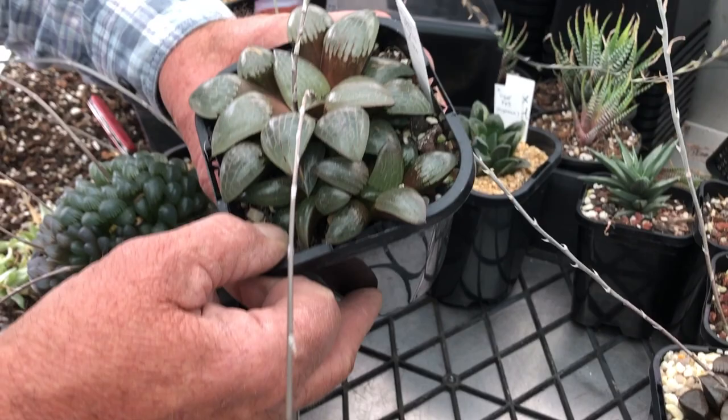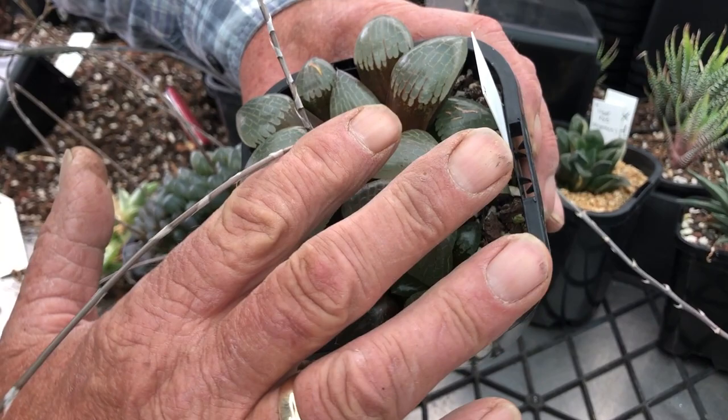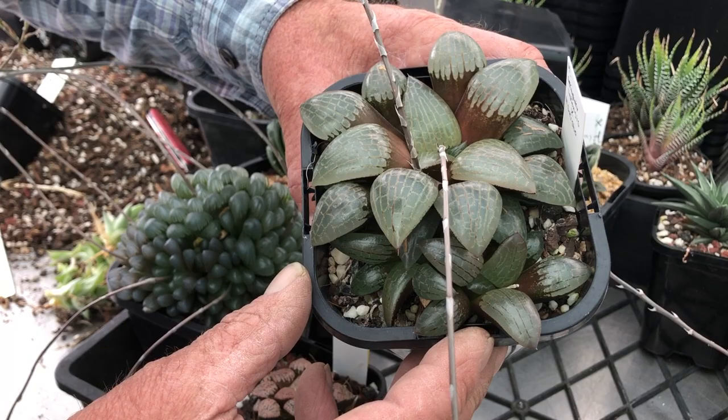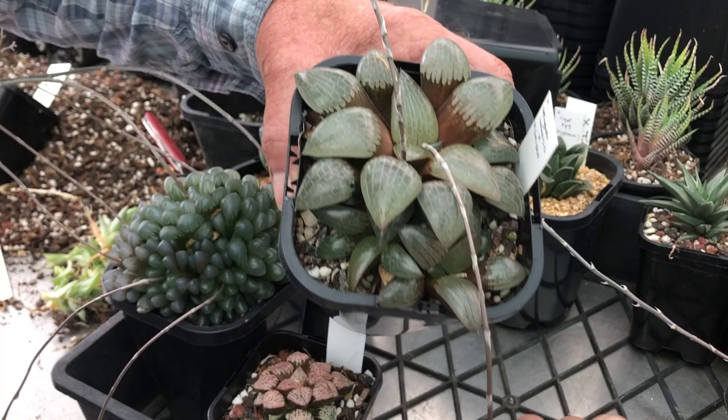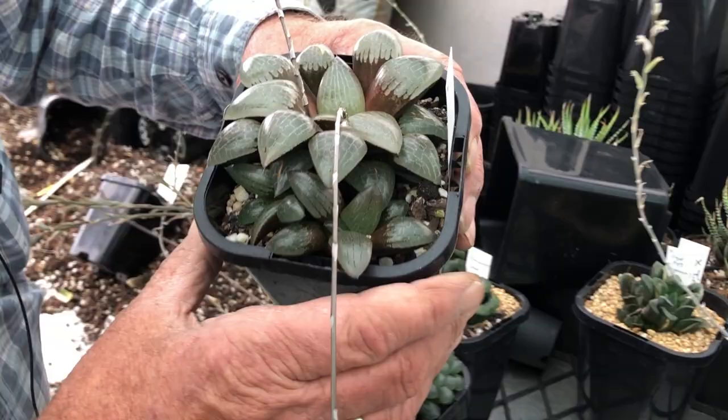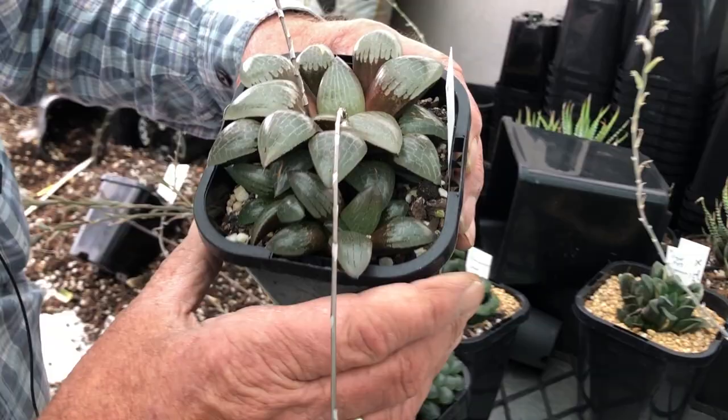This one is a Springbok Valensis type. These types have beautiful brown on the inside of the leaf and fabulous shiny windows with beautiful patterns on them — they really catch the light. Haworthias just have this beauty about them that's hard to describe sometimes: the colours, the shapes, the shininess, and how compact they are. This is the rare beauty of Haworthias — this is what makes growing Haworthias so rewarding.